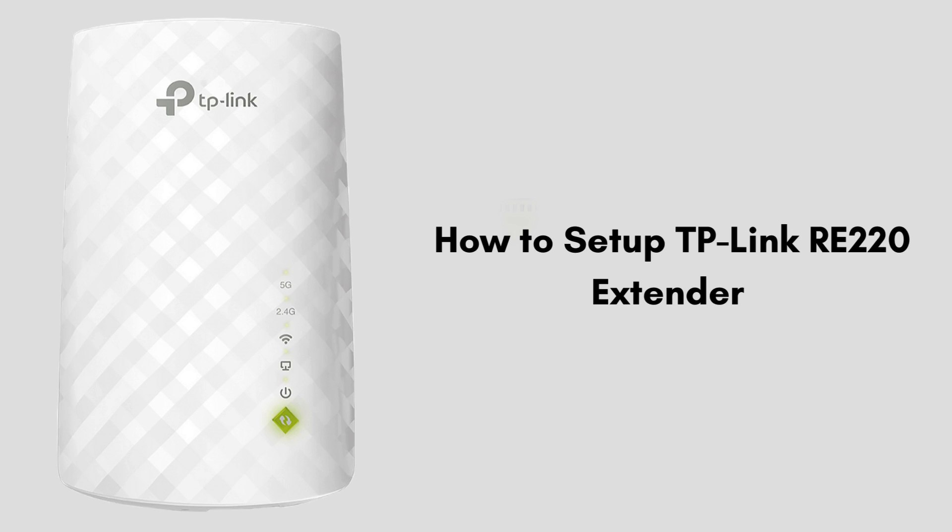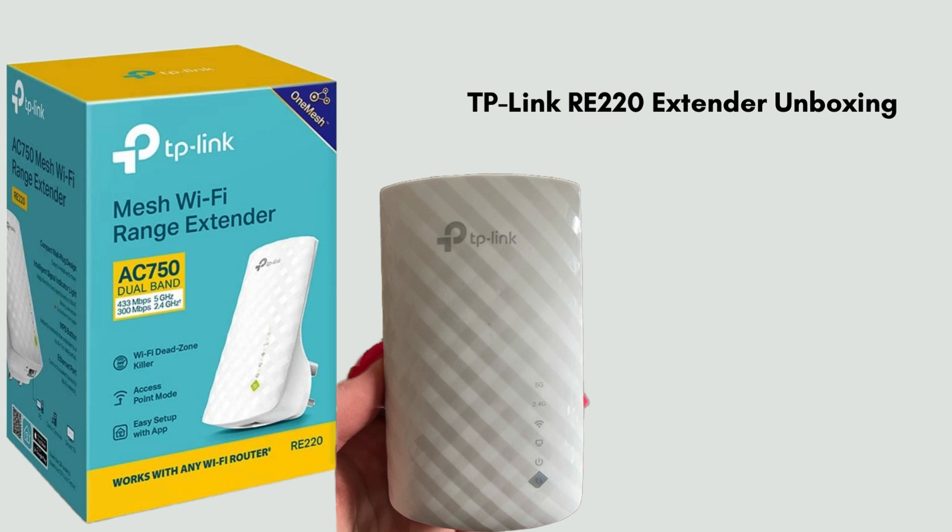First we start with the unboxing, giving you a clear review of what comes in the packet. Inside the TP-Link RE220 extender box you'll find the main device itself. Along with it there is a quick installation guide, a small booklet that provides easy-to-follow instructions for setting up the extender. Additionally you'll find a warranty card.